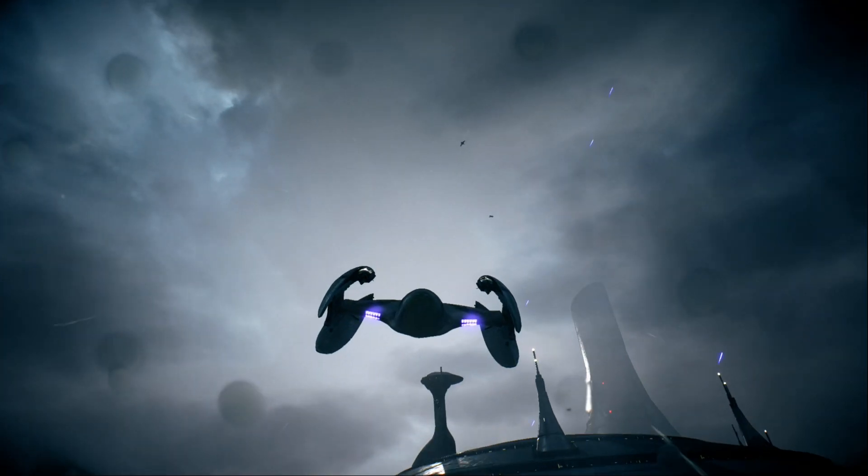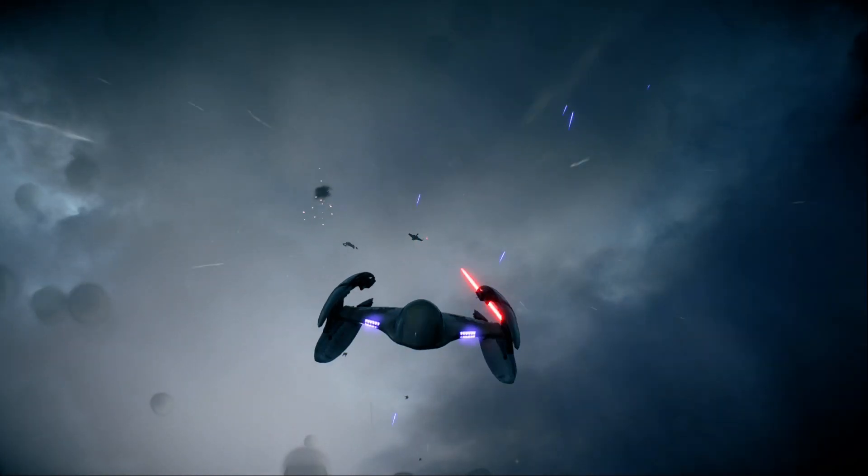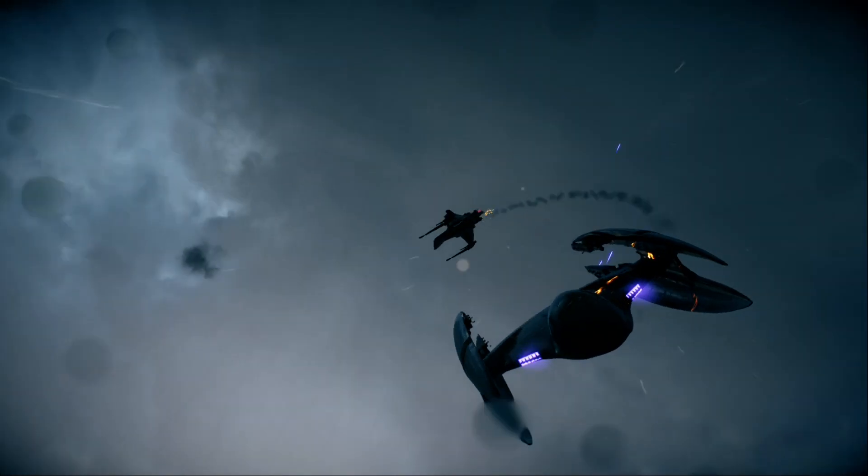Detail the Vulture Droid critical intensify attack. The Vulture Droid is disabled. Continue attack. Clear out enemy fighters.